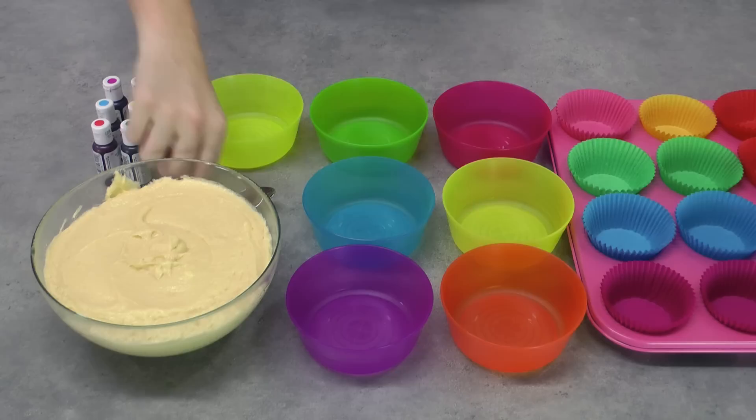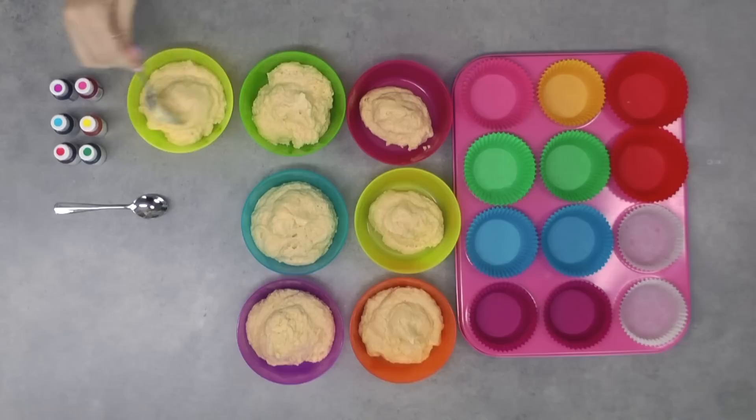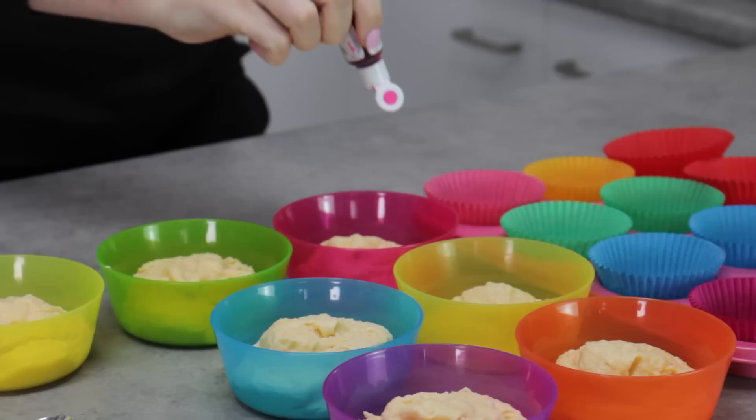Today we're going to be making 6 push pops out of a total of 12 cupcakes, so you're going to have some leftovers if you want to make cake pops. The first thing you want to do is spoon about 2 tablespoons of that mixture into 2 of your bowls and about 4 tablespoons into the rest. I've got 7 bowls in total. The ones with only 2 tablespoons are going to be for your pencil push pop, and the others are going to be for your assorted colored crayons.